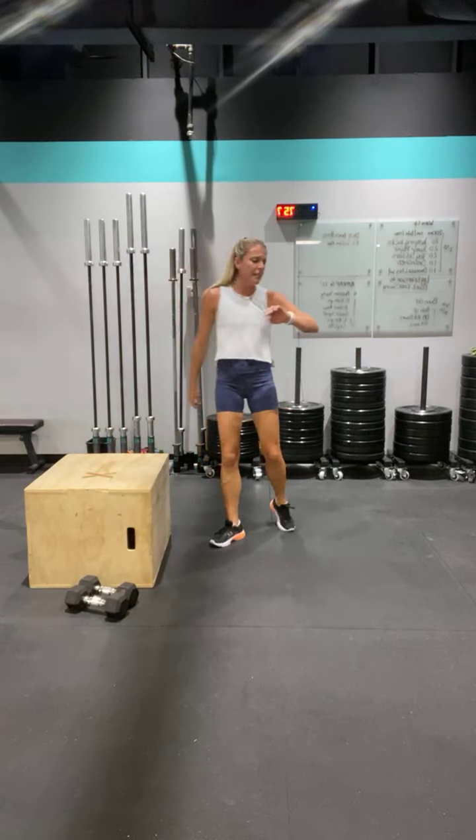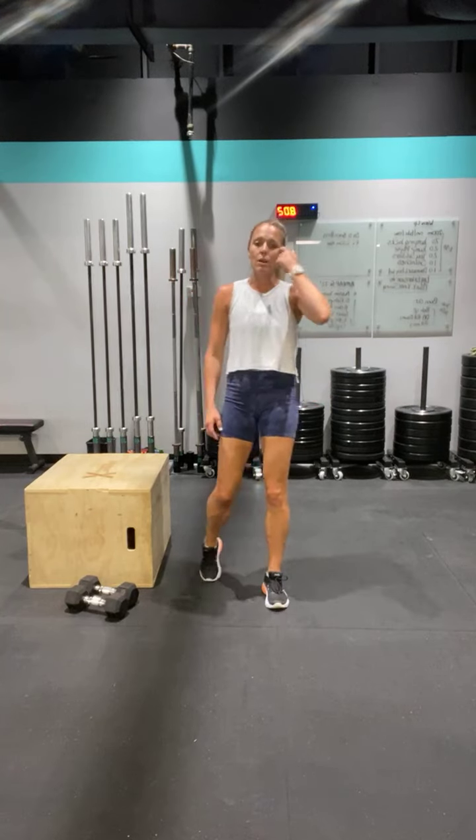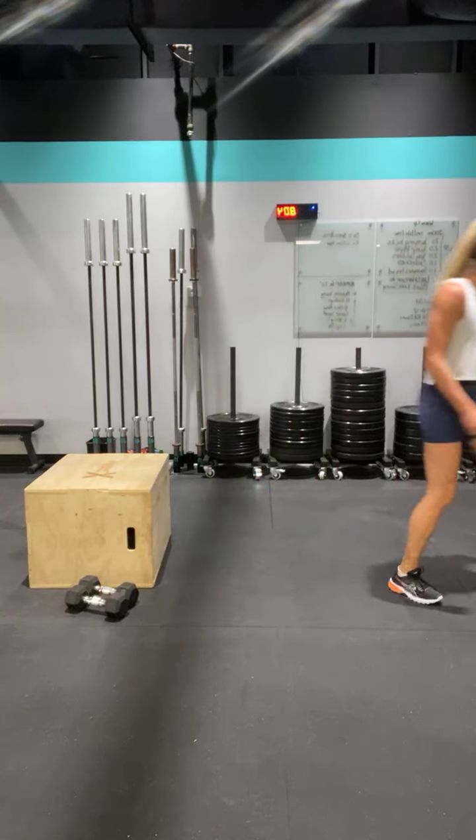We're working for thirty seconds on, twenty seconds off, three exercises. I'll guide you through all of them as we go. Let's put the timer on.